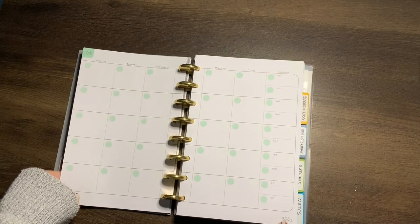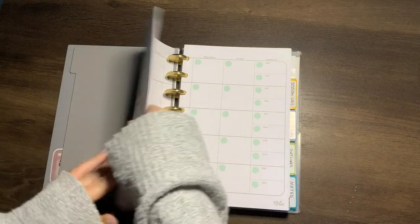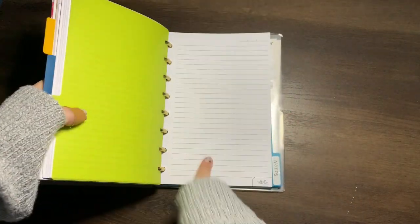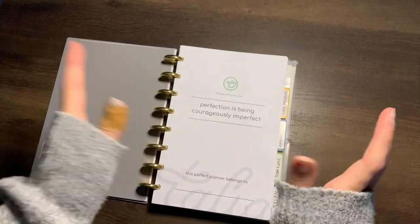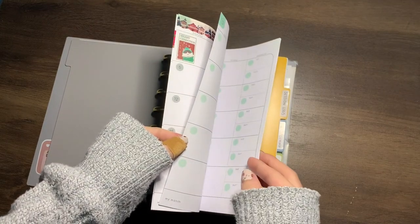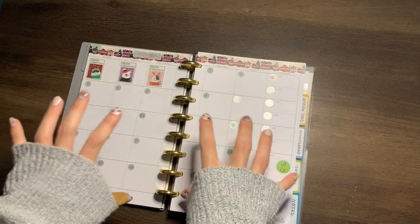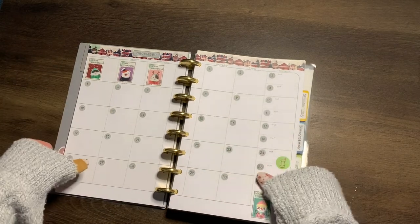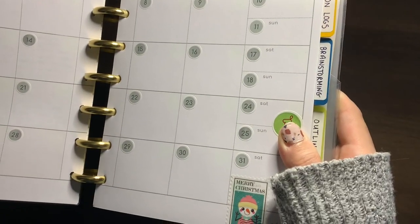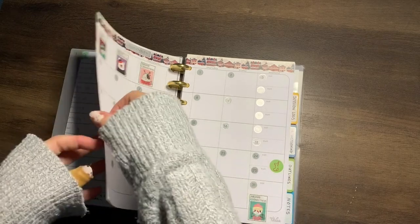One unfortunate thing is that when you get inserts from Talia they have branding on literally everything — the grid paper, the lined paper, everywhere. But if you get the kit with stickers, it gives you little numbered stickers on each monthly sticker sheet so you can cover up those ugly mint dots, and you can try to make it look as cute as possible.